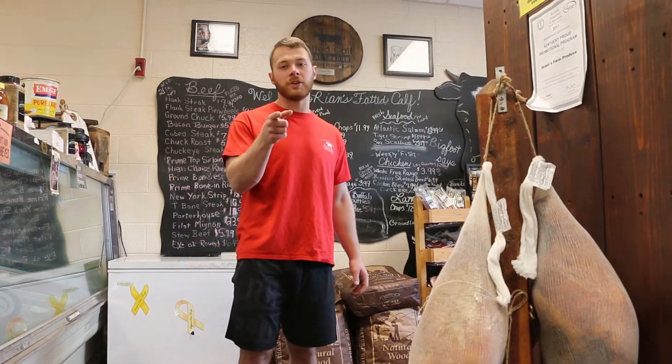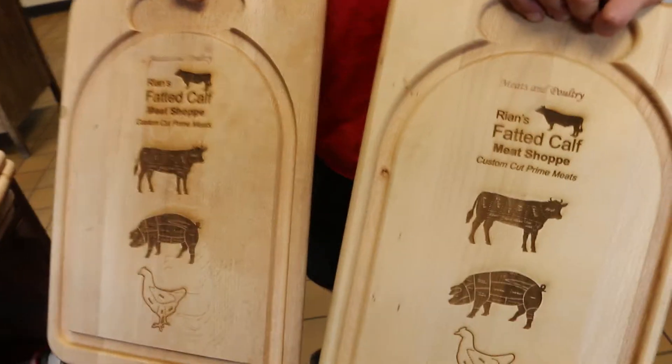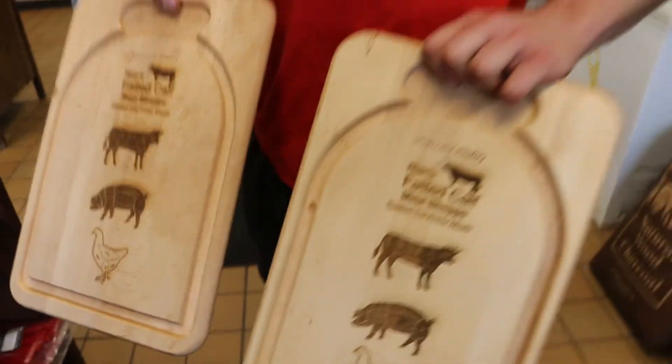Now it's time to start phase two of exercises with CrossFit Butcher. Let's begin. We have new cutting boards here with our logo on it, made here locally.